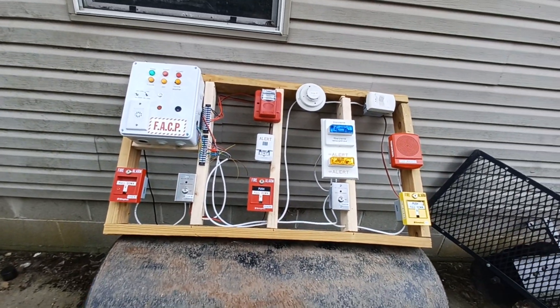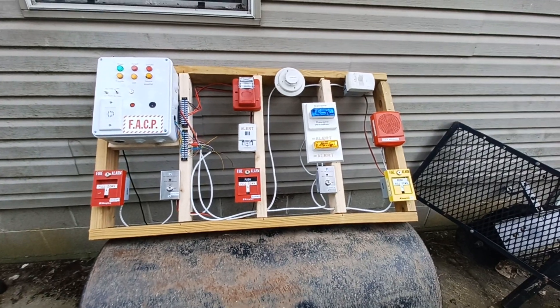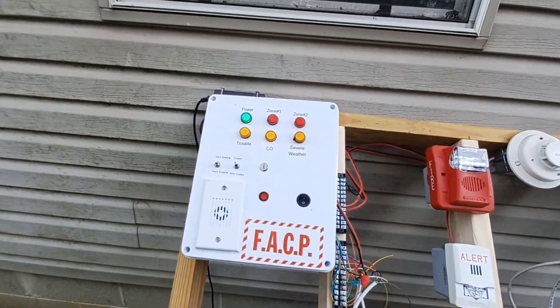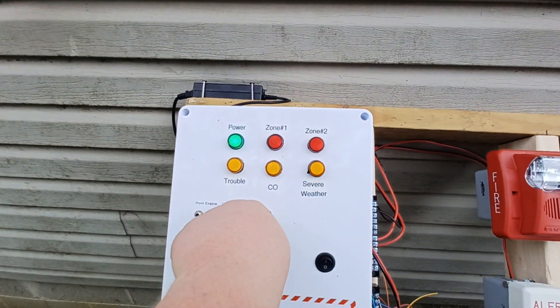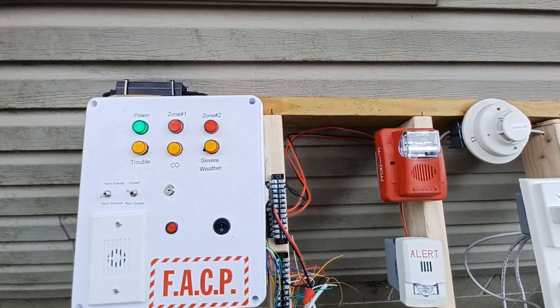Good afternoon everyone. Got a fire alarm trainer custom built for you. We're gonna start off at the custom panel — I'm gonna put the key in and turn the panel on, so the system is initializing.